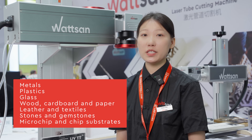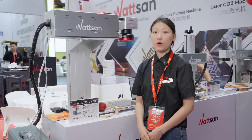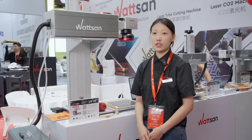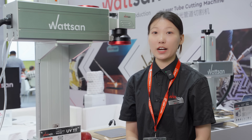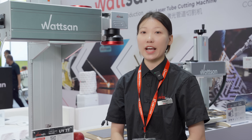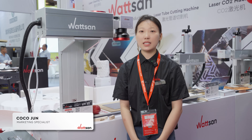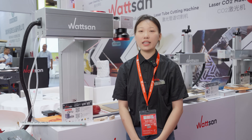For more examples of different materials processing, have a look at the review of this machine on our channel. If you are looking for equipment for precise engraving on any materials, the Watson UV-TT is an excellent choice. Don't forget to like the video and subscribe to our channel to stay tuned on new products in laser technology. This was Man Sen from the Sign China exhibition. My name is Coco — see you in the next video.